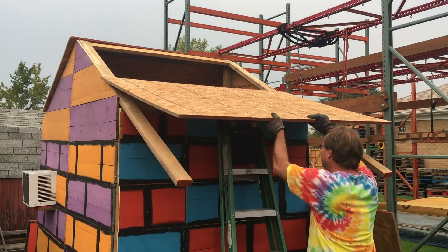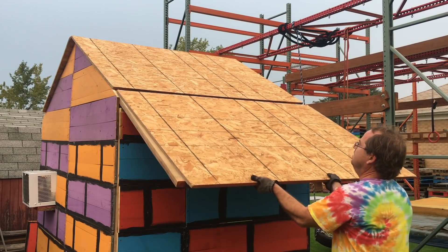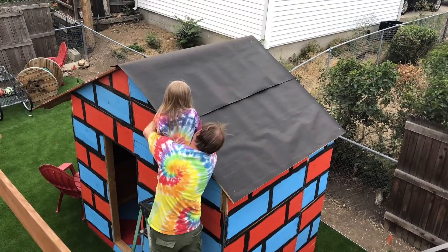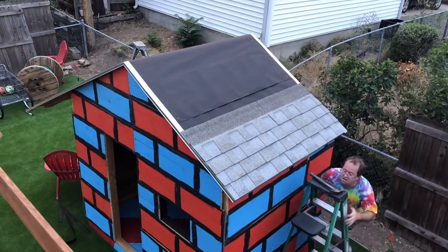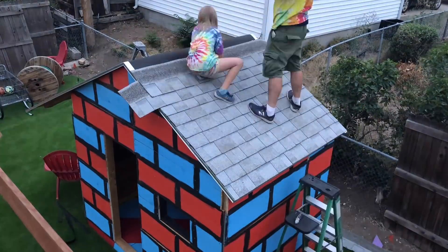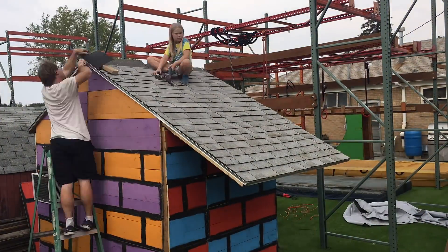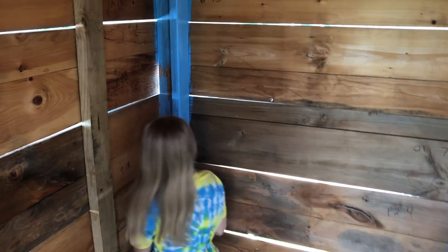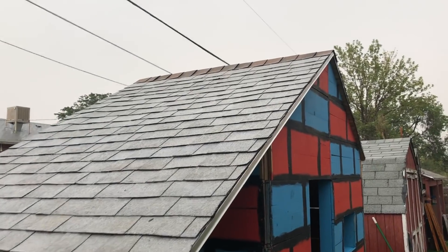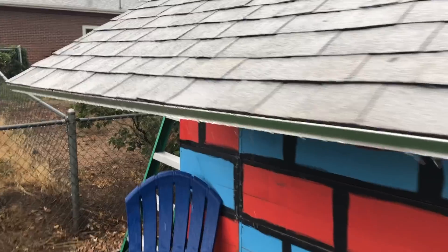The roof went on next, and it's time to put on the shingles. Once all that was done, we started painting. The day after we put the roof up, we got our first rain — it seems to be working.